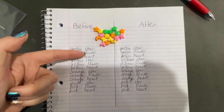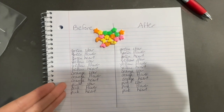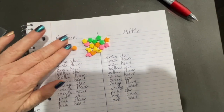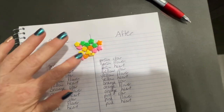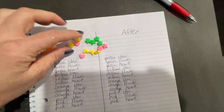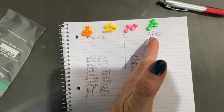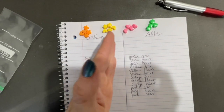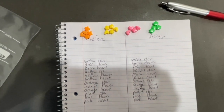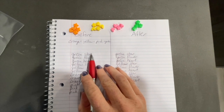The worksheet will list the color and the shape. You can have them write it or use a pre-made worksheet to save time. The first thing you're going to have them do is sort by color, so they group the different beads by color. Here we have green, orange, yellow, and pink beads, and they're going to write those colors for the 'before.'